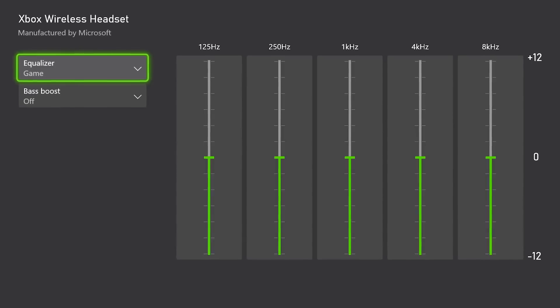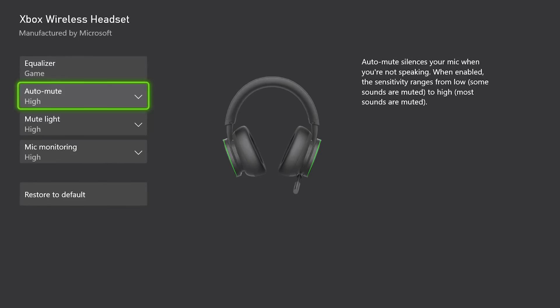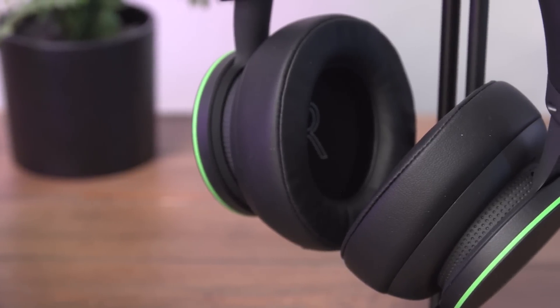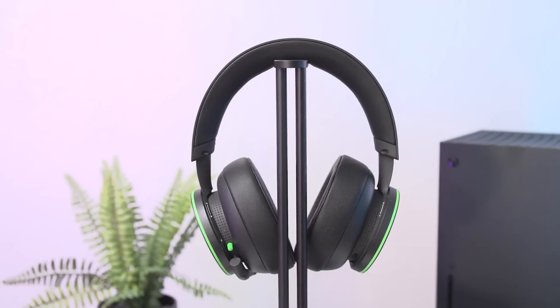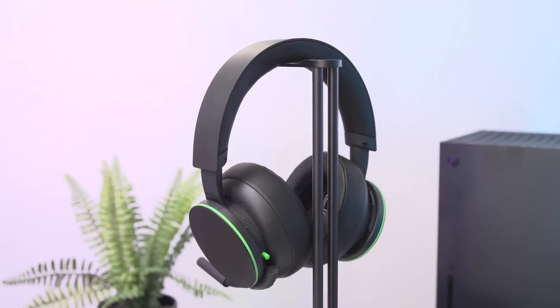If you don't want to charge it every other day, that's significant. On the software side, the headset offers basic equalizer customization and a few other things on both Xbox and PC through Microsoft's Xbox Accessories app. Depending on how you approach it, the app is either anemic or a minimalist breath of fresh air. By PC standards, the settings feel like the bare minimum, but on Xbox, where customization apps are few and far between, any customization is still better than nothing.